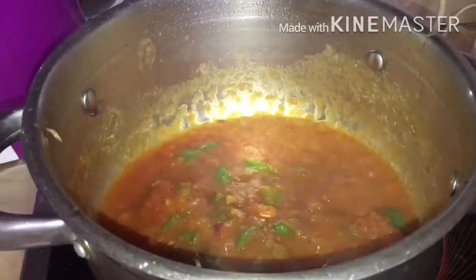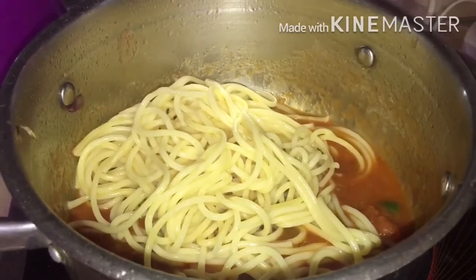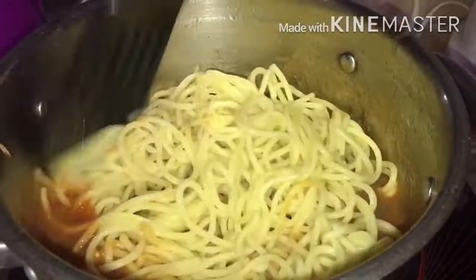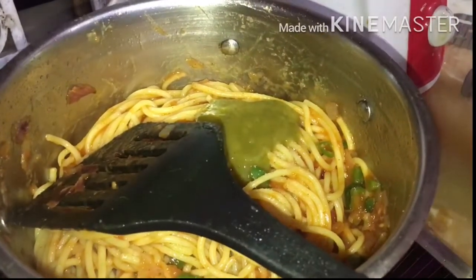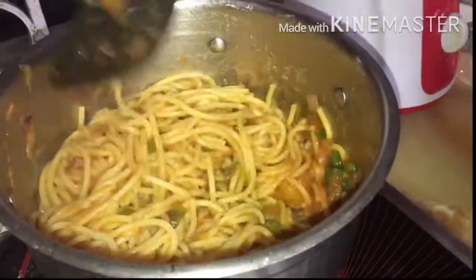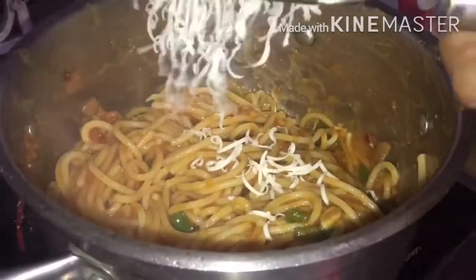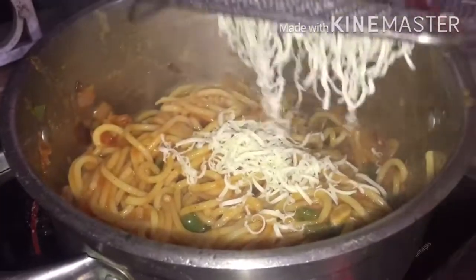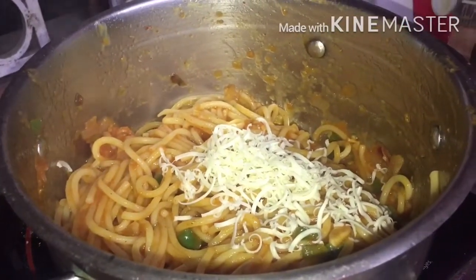Now put your spaghetti into the sauce and mix it well. Add green chilli sauce and mix it again. Now put in a little bit of cheese and stir it well.